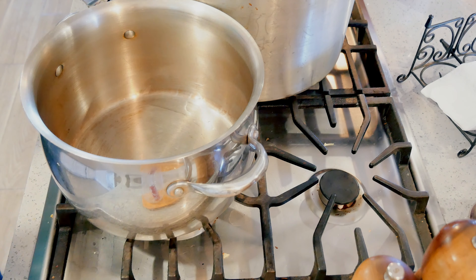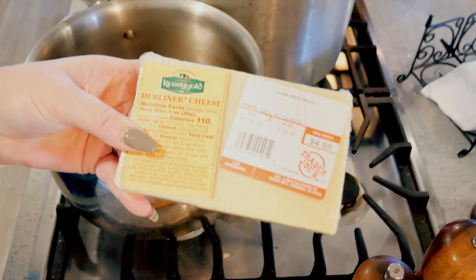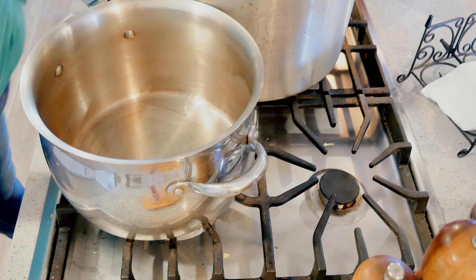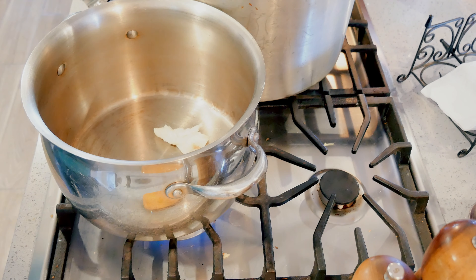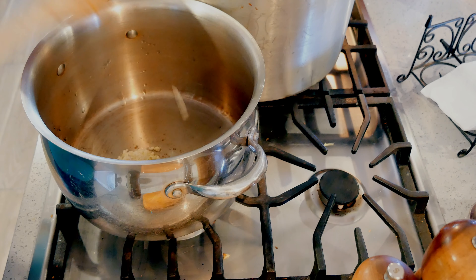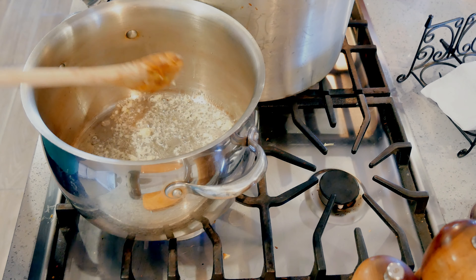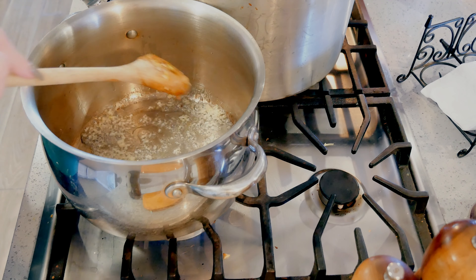I'm going to put the soup together — this is a cheesy beer soup. You can use any kind of cheese you like. I have a Kerrygold Dubliner cheese, some sharp cheddar, and some cream cheese. I'm also going to put a tablespoon of bacon fat in there, and into the bacon grease I'm going to put six cloves of garlic. Instead of thickening this with a roux, I'm actually going to thicken it with cornstarch — it works a little better with cheese than a flour roux, and my husband doesn't like it with a roux.